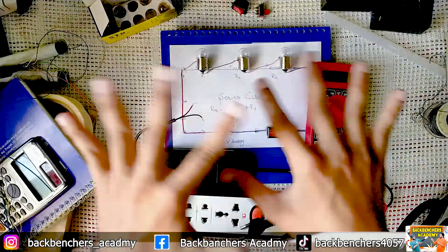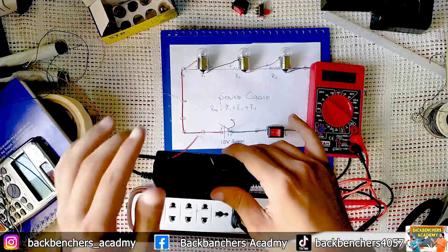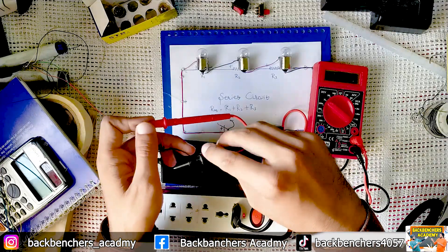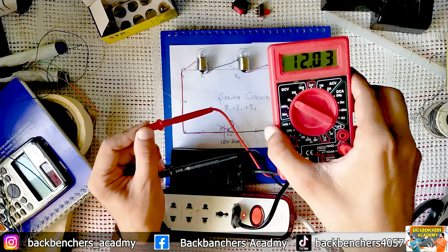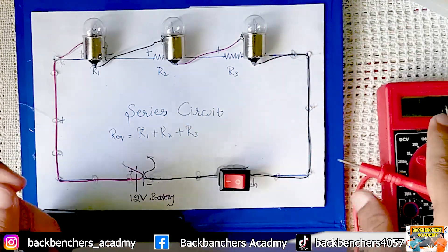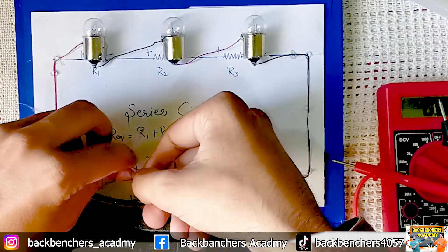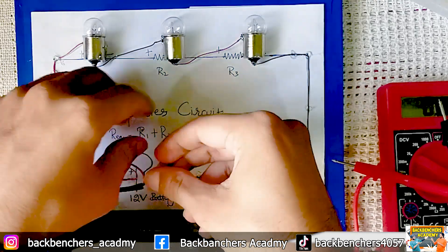Our circuit is totally completed now. I am going to plug in this 12 volt adaptor — you can use a battery, it's up to you. If I check the output of the adaptor on the multimeter, it reads 12.03 volts. Note down this reading. Now I am going to connect the wires — red with red, and black with black.